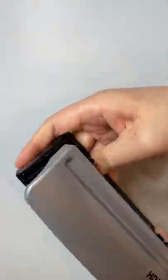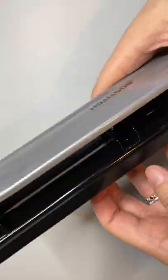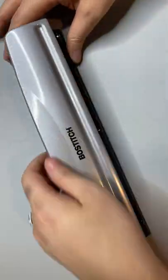It's made of pretty much all metal, which is really nice. It has a nice overall weight and a really smooth punching action.